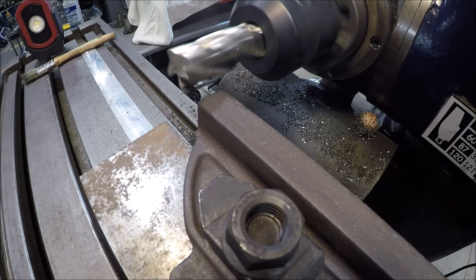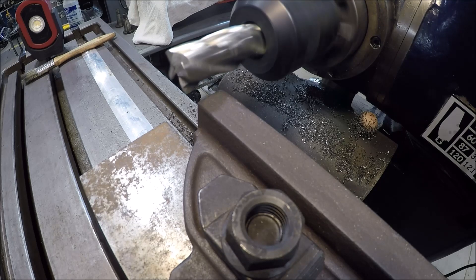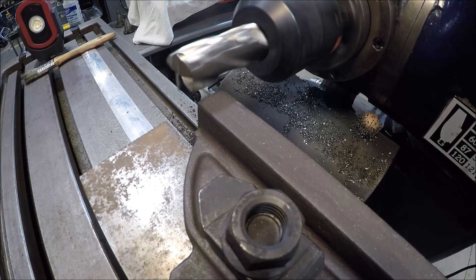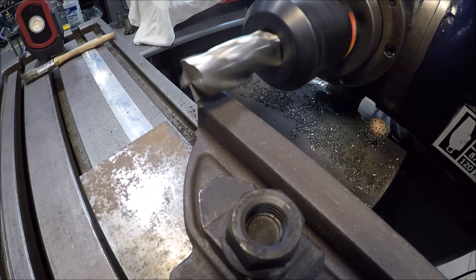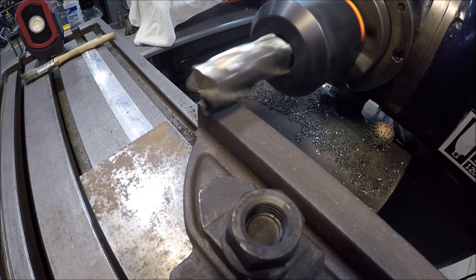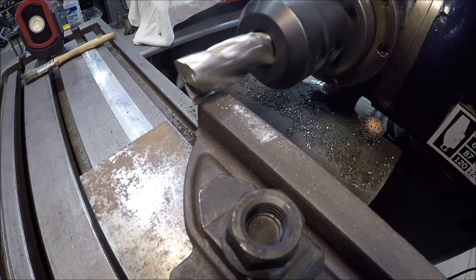Ready to cut the top — set it up perpendicular to the bottom. Got a six-flute end mill in, same speed and feeds, so let's see how she likes it. Got it at 20 thou depth of cut, just kind of cleaning up the high spots here. Well, maybe not — let's try this again, I thought I had her dialed in. Take two.